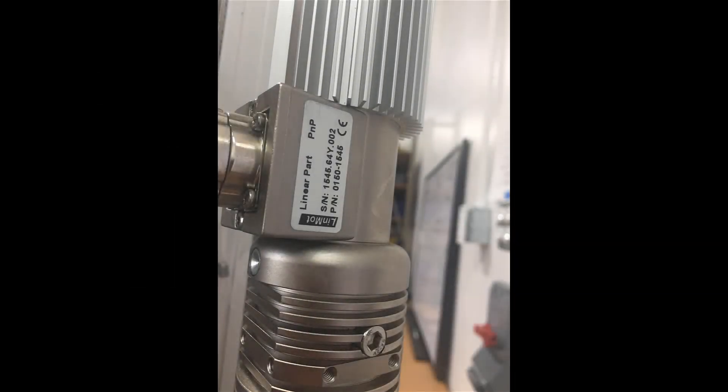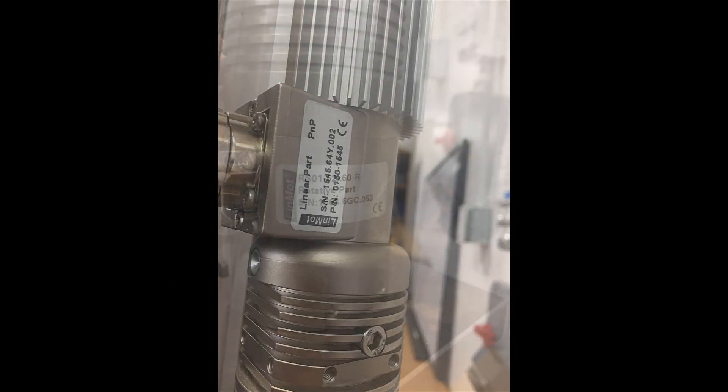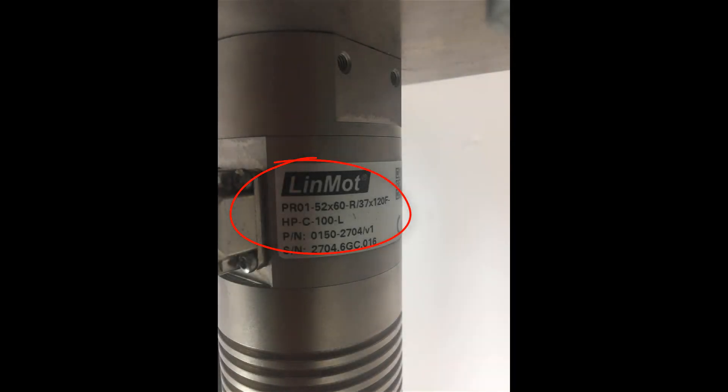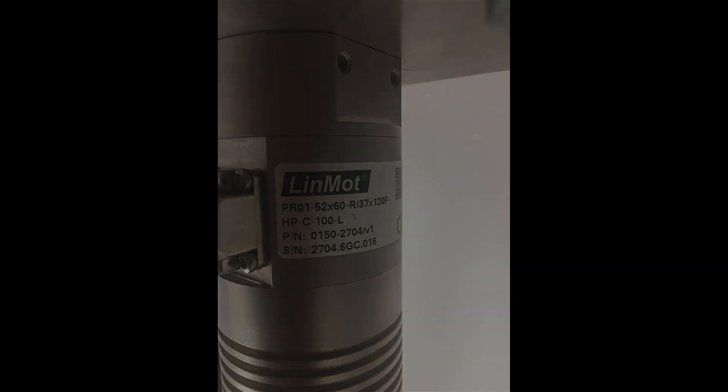Each separate part has its own part number. However, for the purpose of this video, we will be focusing on the combined part number, in this case PRO1, which refers to the linear rotary motor as a whole. You will use this part number, and this will be the number that you put into Motor Wizard for the actuator selection process for both the linear and the rotary drive.